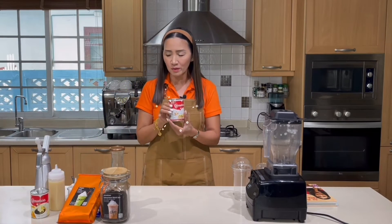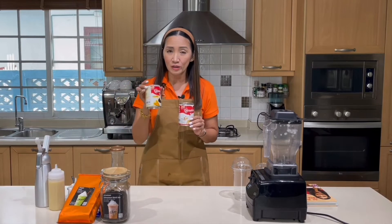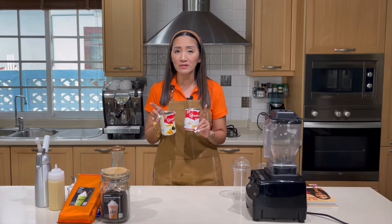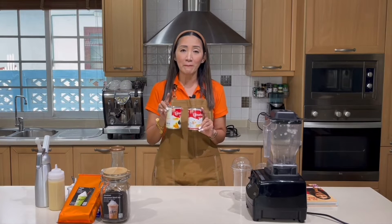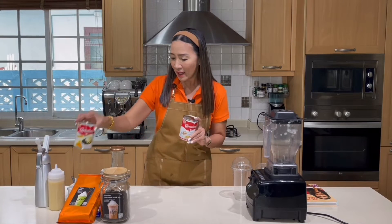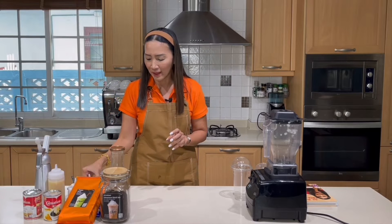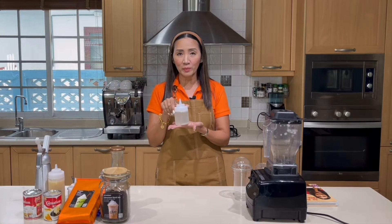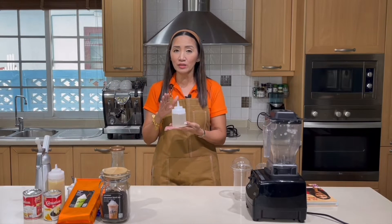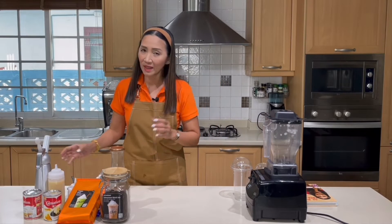For the milk, we are going to use evaporated milk — Carnation is the brand I'm using — and also condensed milk. If you have a milk syrup, you can use that instead. For today's video I'm going to use condensed and evaporated milk separately. We are also going to use my homemade sugar syrup, which is optional if you don't like it too sweet.